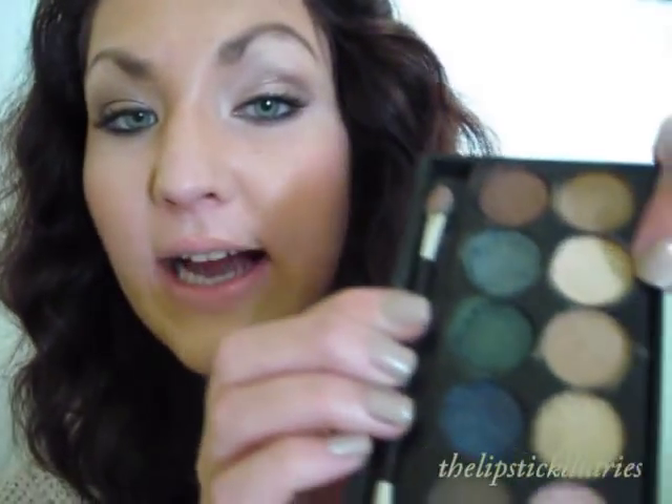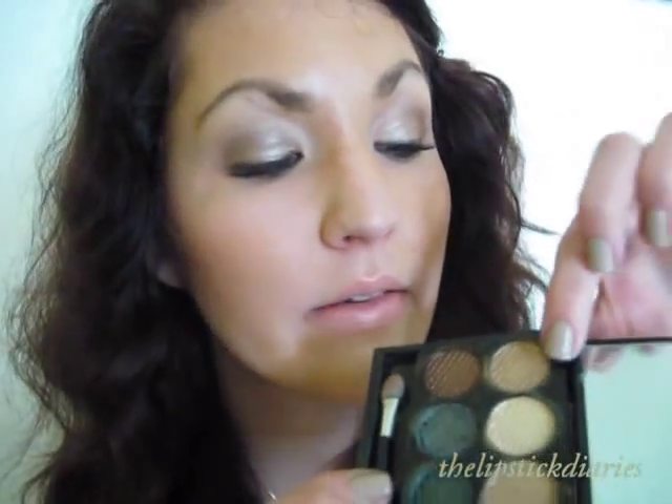Today I'm actually wearing eye makeup from this palette. I put this color all over my lid, then I put this color in the crease, which is a little bit darker. Then in the end I put this shimmery reddish-brown color in the outer corner and underneath my eye. Then I just used a brown eyeliner pencil on the waterline and on top, and some mascara. The color stays on really well, it doesn't move, and I didn't even use a primer.